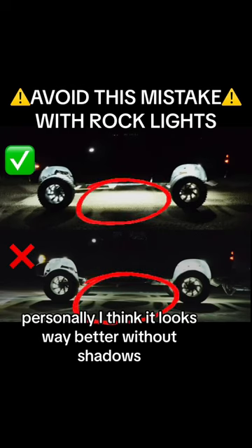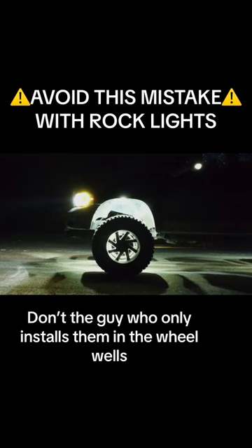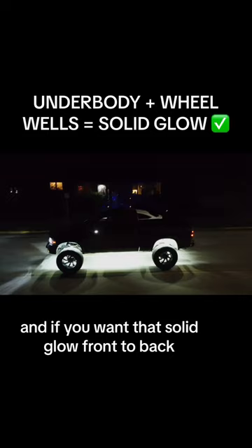Personally, I think it looks way better without shadows. Be the guy who only installs them in the wheel wells — you're gonna get left with a bunch of shadows underneath your vehicle. If you want that solid glow front to back, you're gonna have to install some under the body of your vehicle.